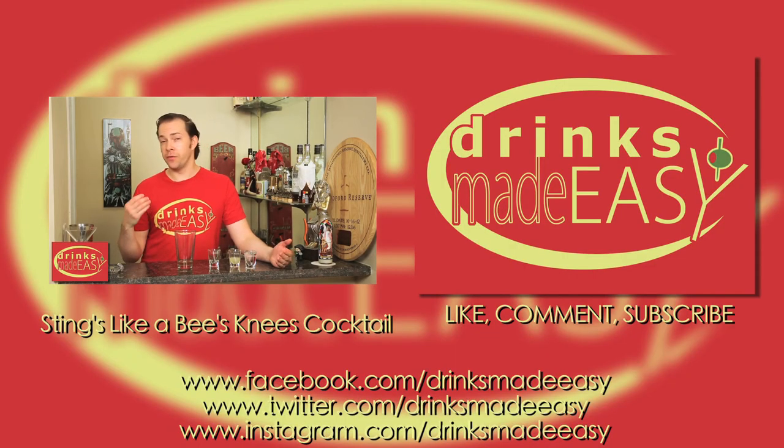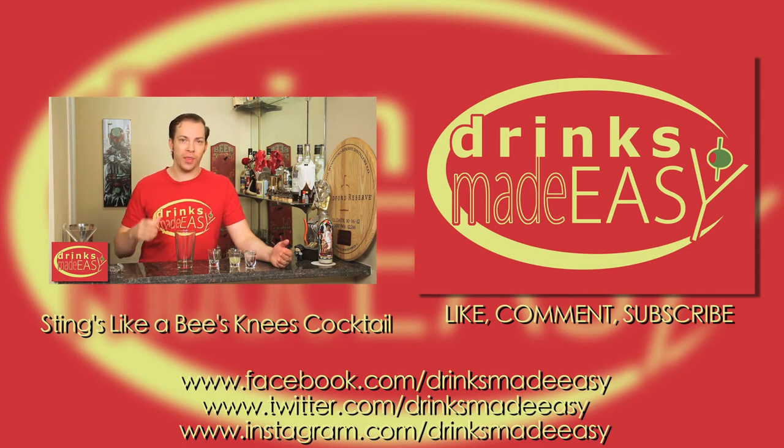I'm a millennial! Thanks so much for watching, and please remember to always drink responsibly, because everybody likes to make friends, but no one likes to make them in a prison shower.